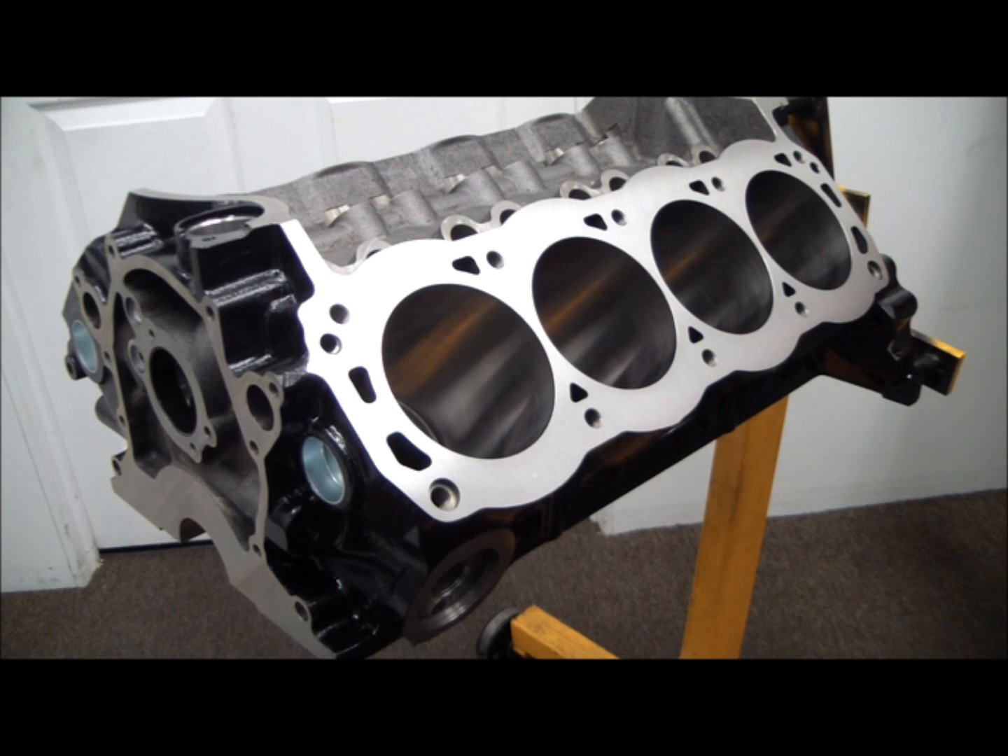With that said, let's go over some of the general features of the SHP 302 and how it's different from a standard stock 302 Ford block. Let's start with the bore sizing and capacity.